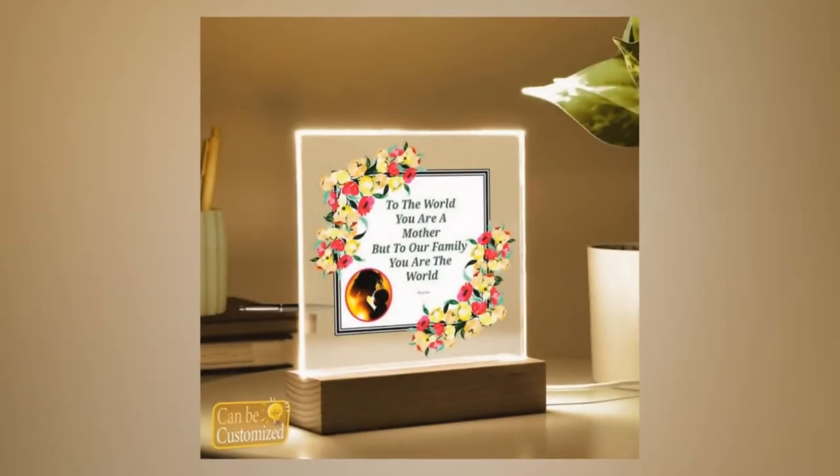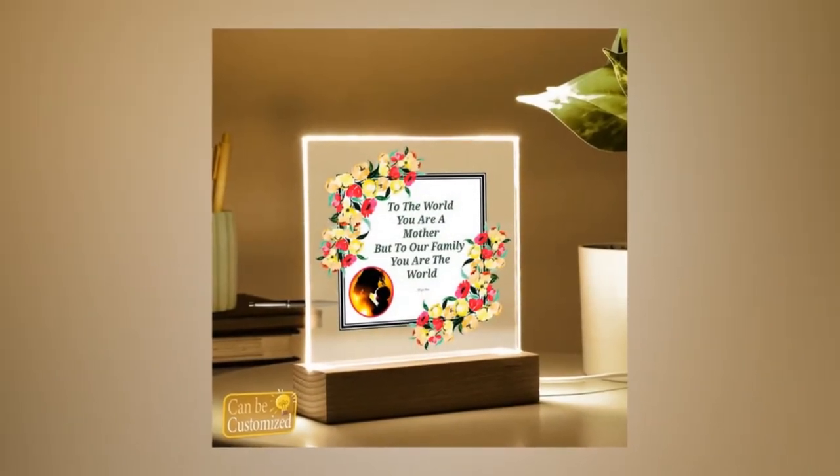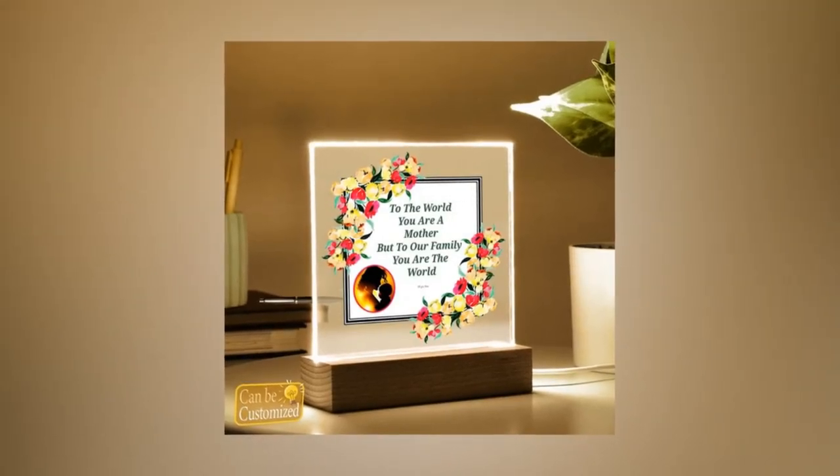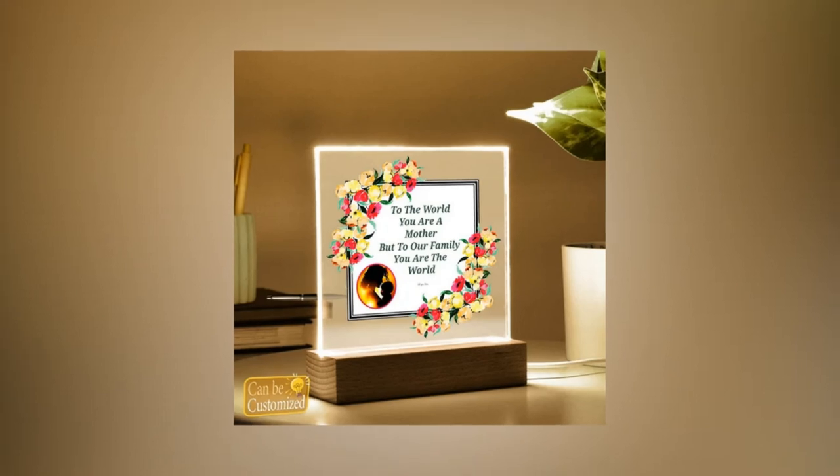This Mother's Day, show mom how much she means to you with a gift that shines as brightly as her love. Elevate her space and spirits with our 3D square LED lamp — a gift she'll cherish for years. Order now and make this Mother's Day one she'll never forget.